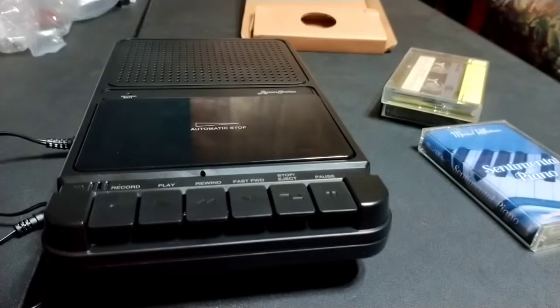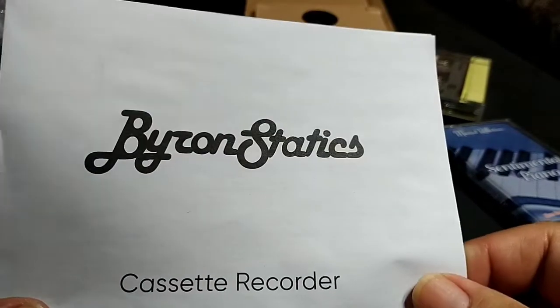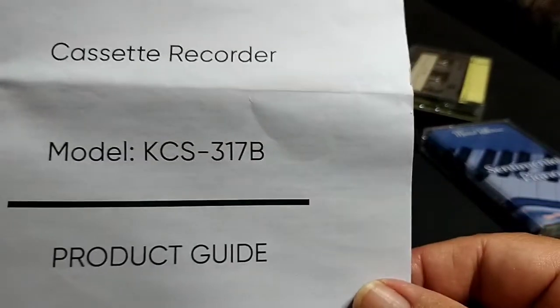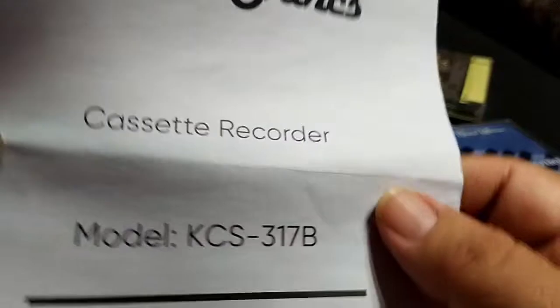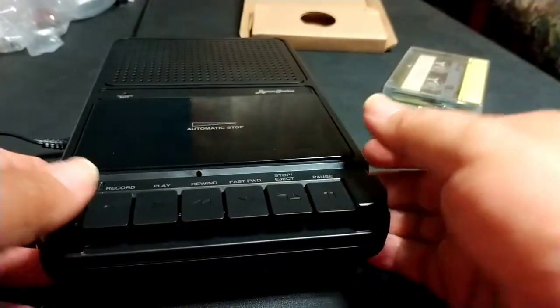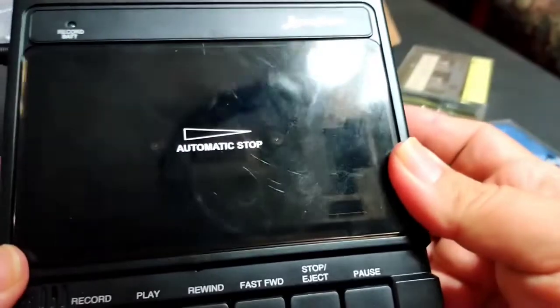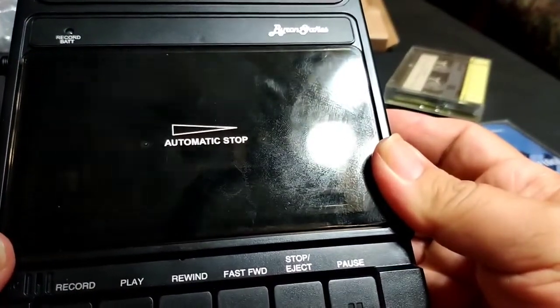This is — I can't pronounce it very well, but I will put a link in the description so you can take a look at the model number. This is a cassette recorder. Here's the instruction manual, and this is the cassette recorder we are going to look at. First we'll run through the machine itself, then through a couple of demonstrations I have already prepared.